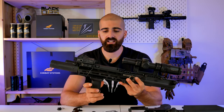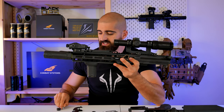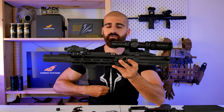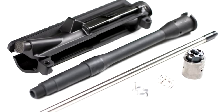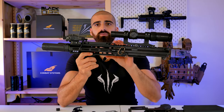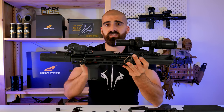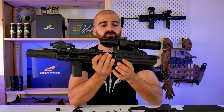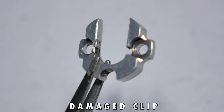On the upper receiver there is a part called the U-clip or C-clip, which is what keeps your inner barrel in place — it attaches to the hop-up chamber. With time, due to the natural movement of the bolt and all the moving parts, the U-clip will start to get some cracks.